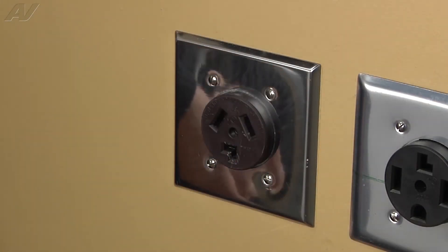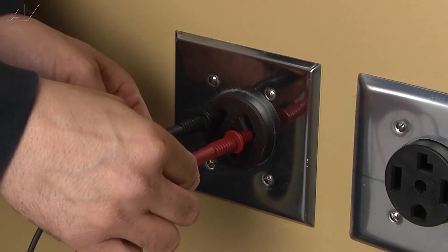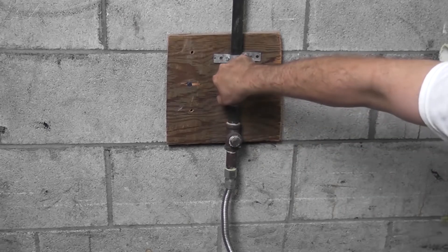Stop! Before beginning any repair, remember to disconnect the power from the appliance. It is also recommended to test the outlet for proper voltage. Remember to also turn off the gas.